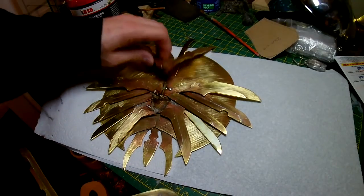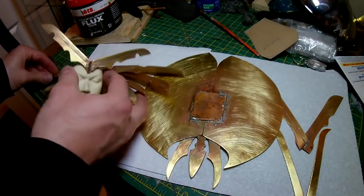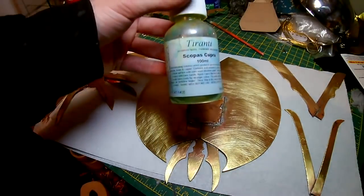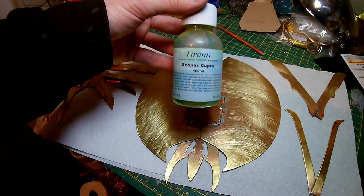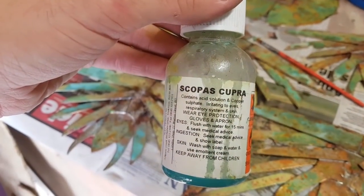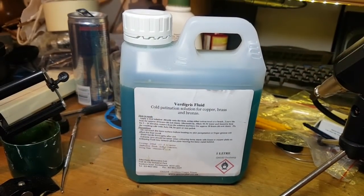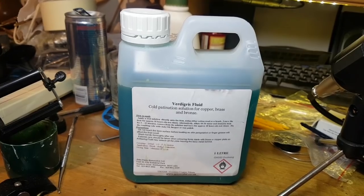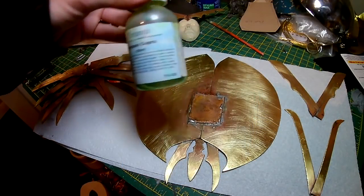Now for the fun part — actually corroding the metal to get that nice green effect. The stuff I originally found to do this was something called Scopus Cupra, bought from Taranze, an art shop in London. They have since discontinued it, however there are other patinating agents available on eBay. Having bought some they seem to be the same thing, so I think Scopus Cupra is just a trade name.